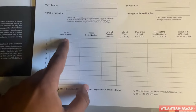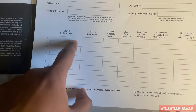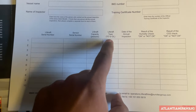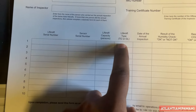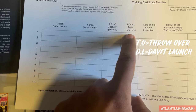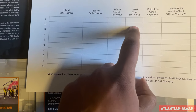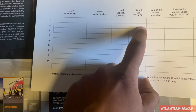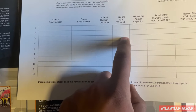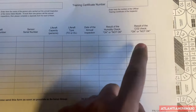You put the training certificate number on the form, and the rest is straightforward. For serial number and life raft number - for example if you have three life rafts, enter their serial numbers, their sensor serial numbers, and life raft capacity type. 'TO' means throw-over and 'DL' means davit-launched - so you indicate which type of life raft you have. Then enter the date of annual inspection and the result of humidity and CO2 checks.